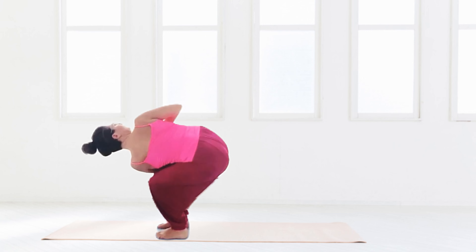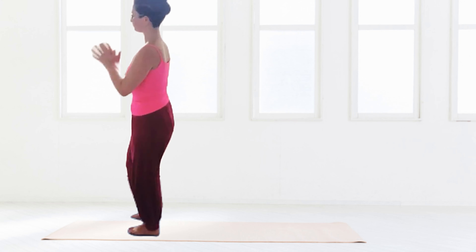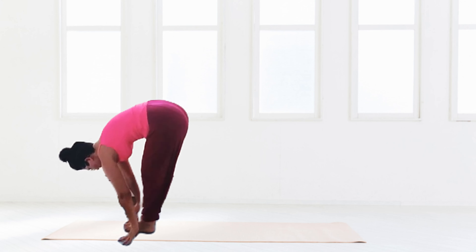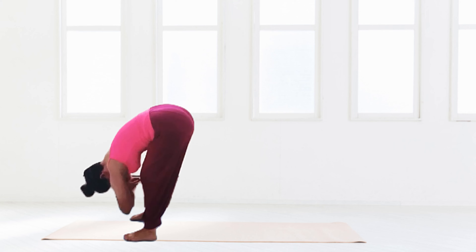And over to the side — Parivrtta Utkatasana — extending that top elbow up and back. Back to center, just taking a few seconds here in mountain pose.